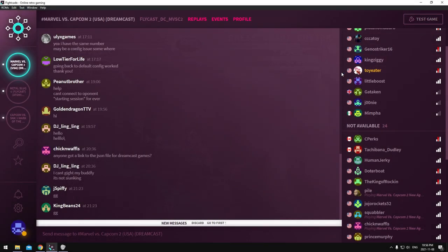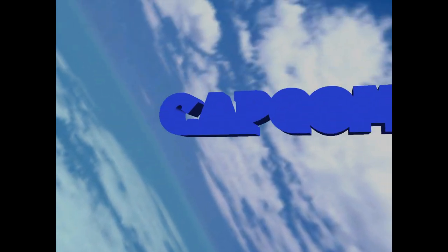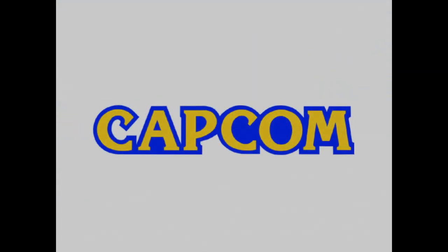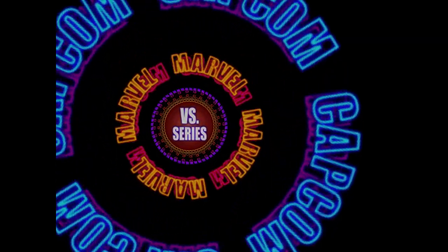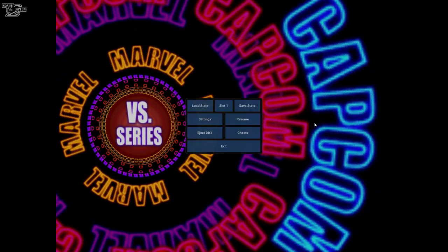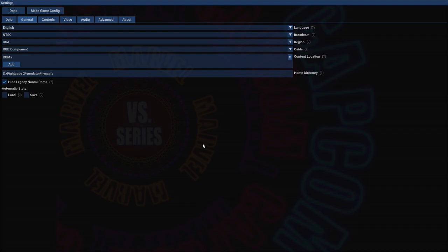What's up guys, just showing you real quick how to get scan lines in on your Flycast emulator. I'm just gonna launch Marvel vs Capcom 2 and show you guys some settings I've got in Flycast. I'll show you where to get the ReShade download and the shader pack. This should be done in less than five minutes — trying to keep this under five minutes.